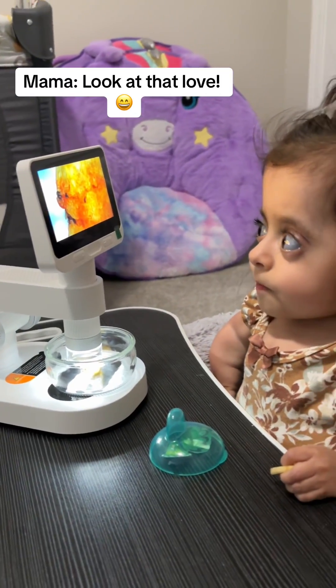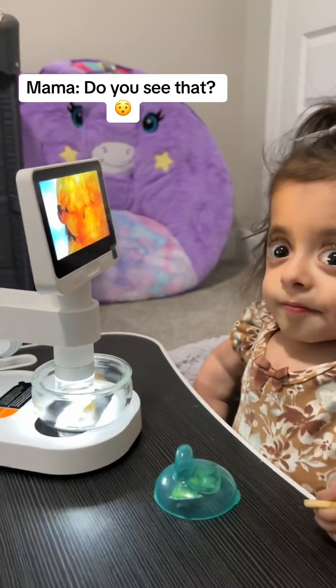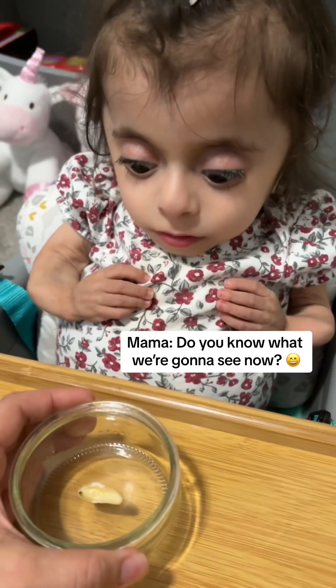Look at that, love. Do you see that? What we're going to see now?